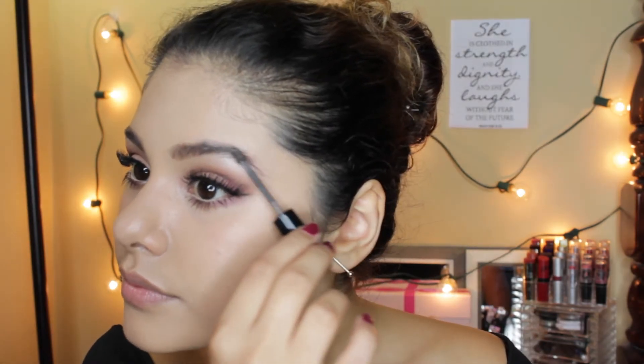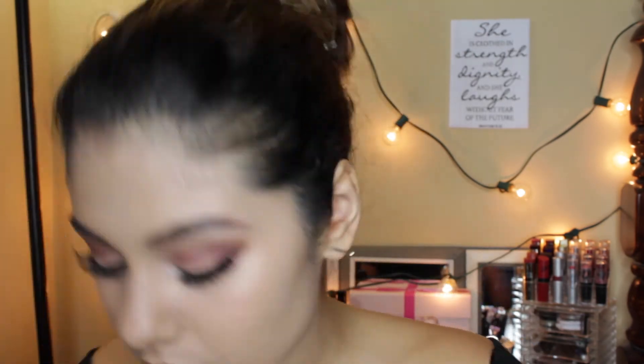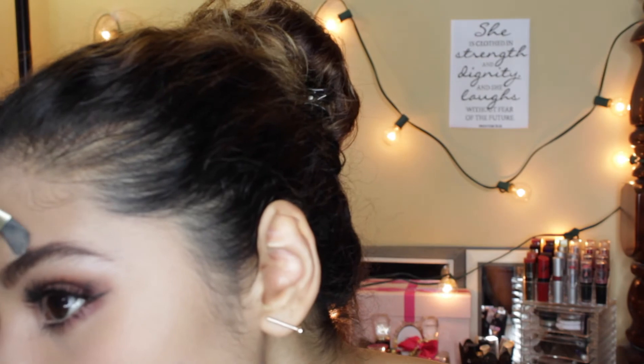Now I'm going to be using my Anastasia Dip Brow in the color Auburn. I don't do anything fancy — I literally just line my brows out, following my shape, and fill in any sparser areas. I just comb it out with a spoolie to soften it up more. Now I'm going to be using my Elizabeth Mott Queen of the Fill tinted brow gel in the shade Medium Dark — I got this in my Ipsy Glam Bag and I've been loving it. It has a really nice color and keeps my brows in place. I'm cleaning up any edges with a concealer brush and brushing them out with a clean spoolie to get any little chunks out.